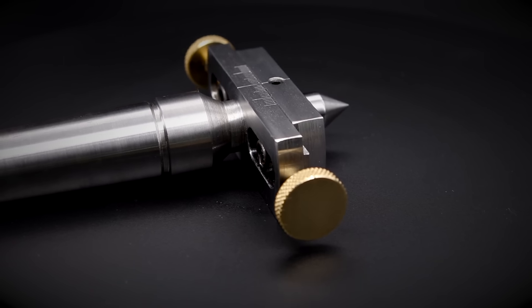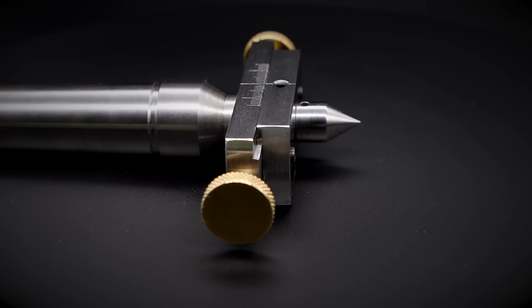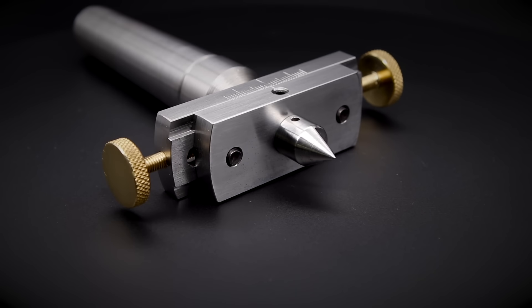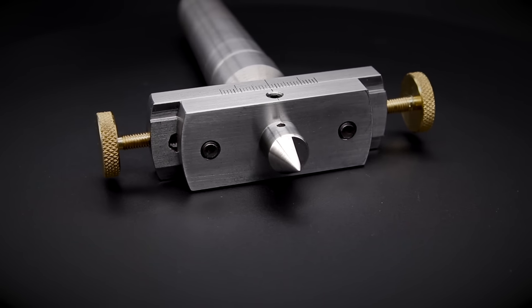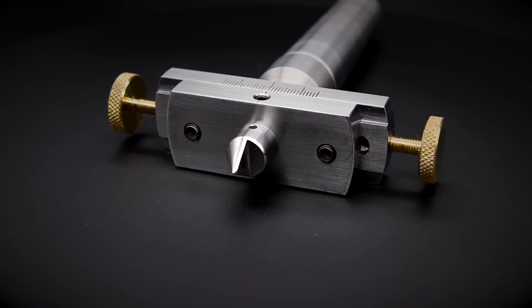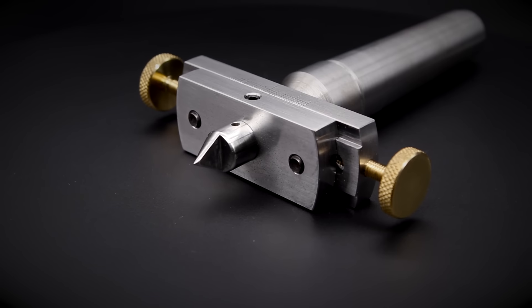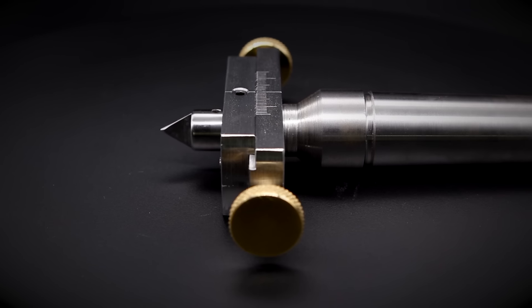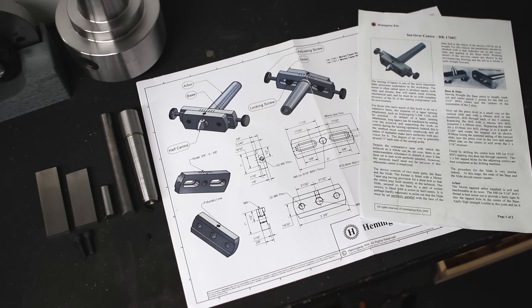How it essentially works is that we insert the tool into the tail stock via the Morse Taper Arbor and it's got two slides on it, one of which has a centre mounted in the middle. This centre can then be adjusted back and forth via the thumb screws and the scale on the top, which means that we don't have to keep readjusting the tail stock once we've got it dialled in. I'll be building this today from a Hemingway kit — we get a nice set of plans, build notes, and all the bar stock and hardware needed to complete the build.